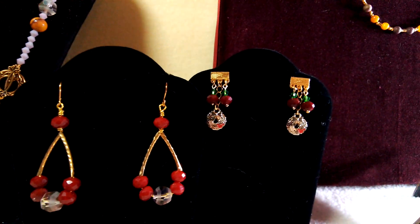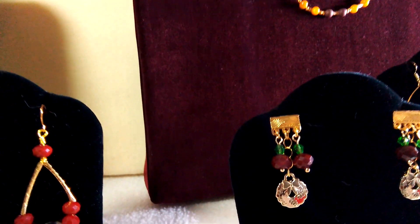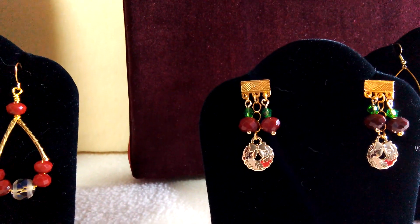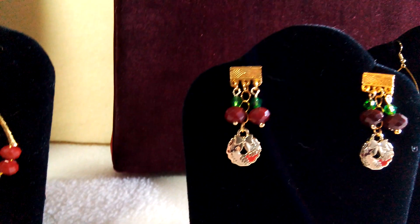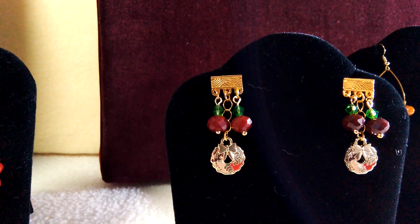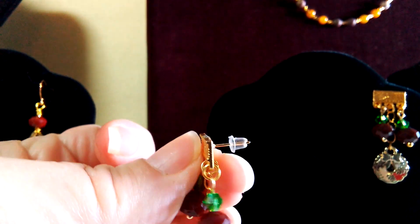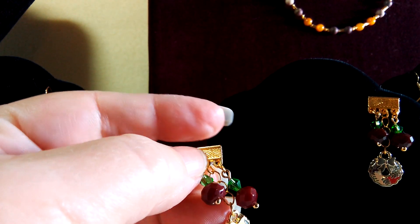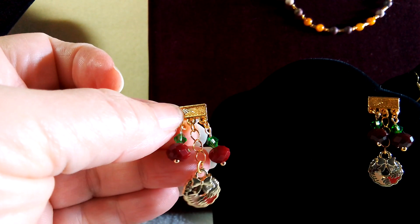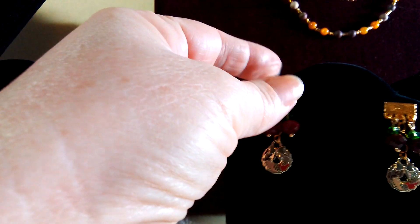This pair in the back here — I took one of those three-to-one connectors, cut the connector piece off the top, glued it to an ear post, and just hung three pieces down from it. I sanded the top down with an emery board and made a really cute little pair of earrings out of it. I think they came out really nice.